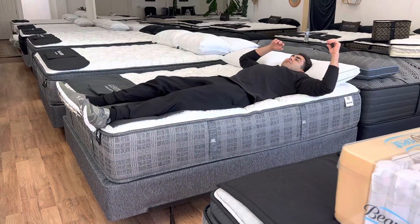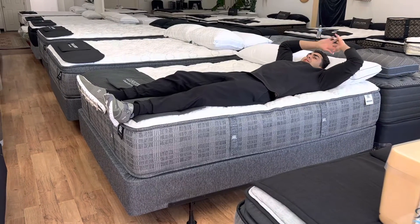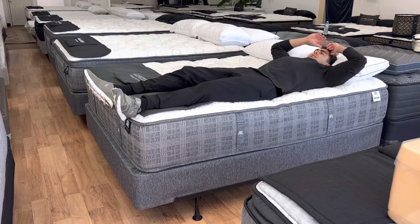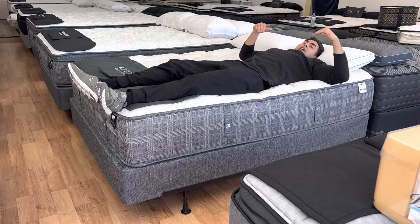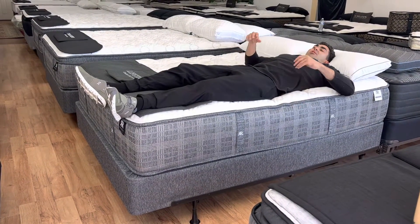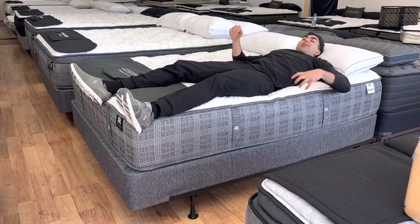Immediately when we lay down on these at the market, me and my business partner — together we have over 35 to 40 years in the mattress industry — we were like, these things are amazing. When you lie down, your hips sink in, it conforms nicely to the lower back. It says plush but it feels more like a luxury firm, because these use 25% more support in the center third of the mattress.